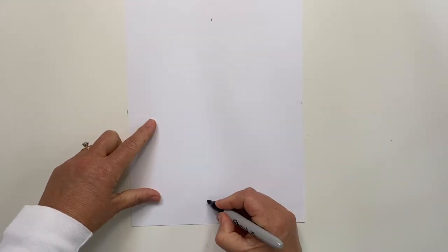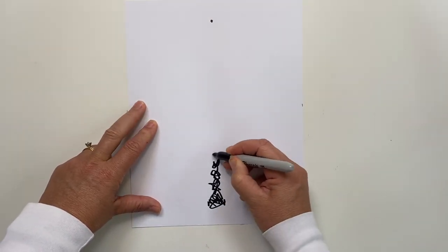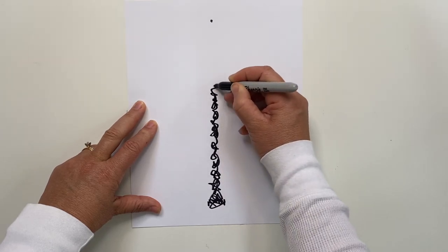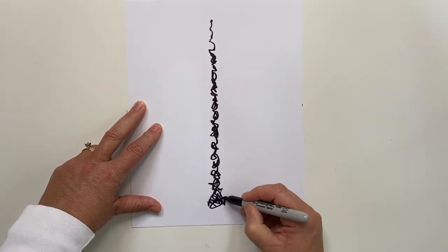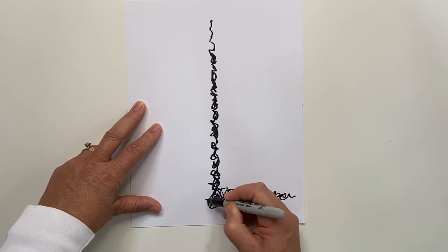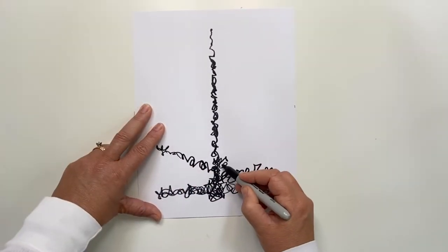Now let's try a pine tree. When you work on the trunk, it will be thicker at the base and thinner at the top. If you're working with children, make two marks at the bottom for the tree trunk width and a dot at the top of the tree. Starting at the bottom, squiggle up to the top getting thinner and thinner. Now add branches. On my tree, the branches angle straight out and are thick at the bottom. As they move up the tree, they begin to angle up and get thinner. Remember, crazy lines.